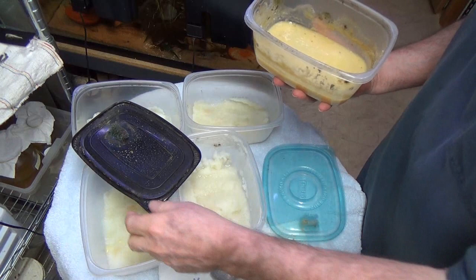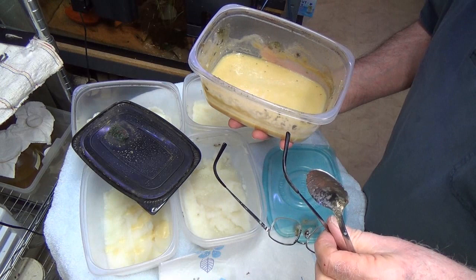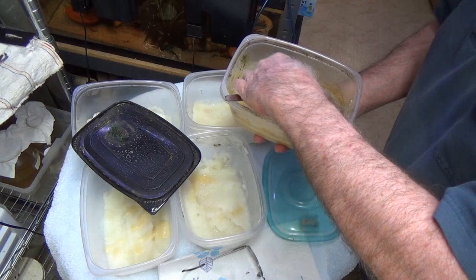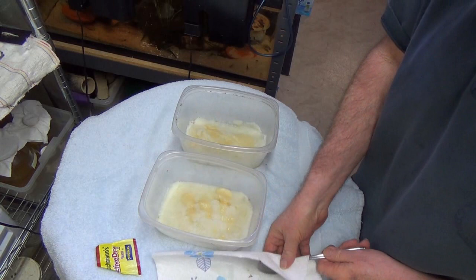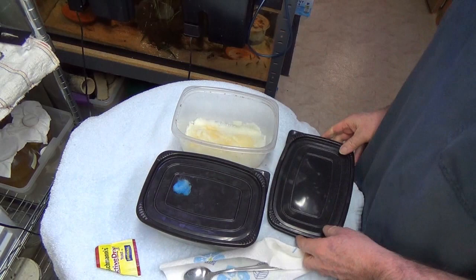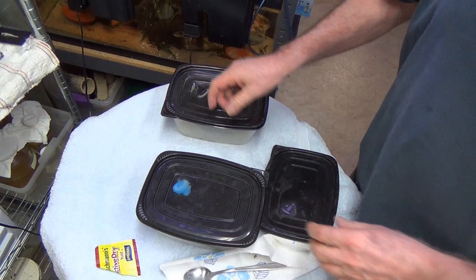Now we're going to open up one of the other cultures. It looks about as bad as the first one, but I do still see stuff in here scooting around. After you get the yeast and everything on, close them up and put them at room temperature, out of direct sunlight. Put a little piece of something under the lid to keep bugs out.